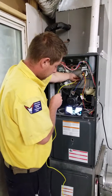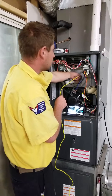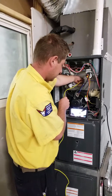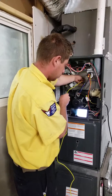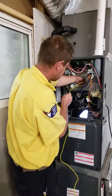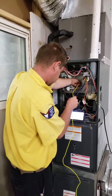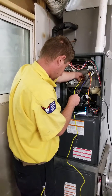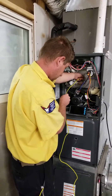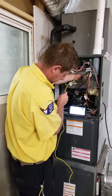Another good use for the camera is you can also check the evaporator coil and see if it's dirty or plugged, or if you've got a problem with the coil itself. That's really great — it's nice to get that taken care of before it gets super cold and you have a problem with heat in the middle of the night.